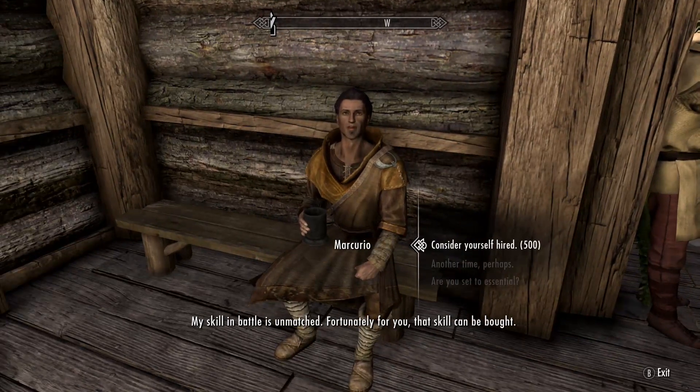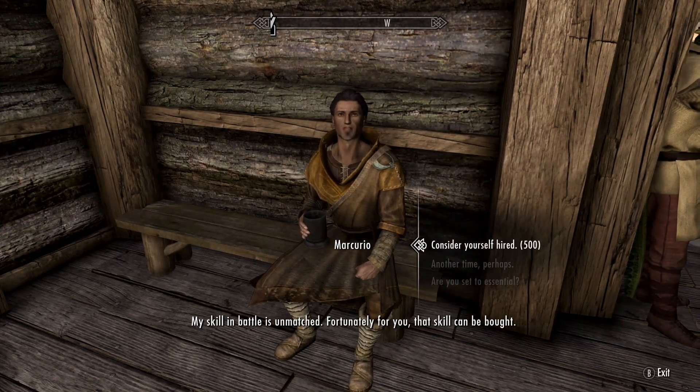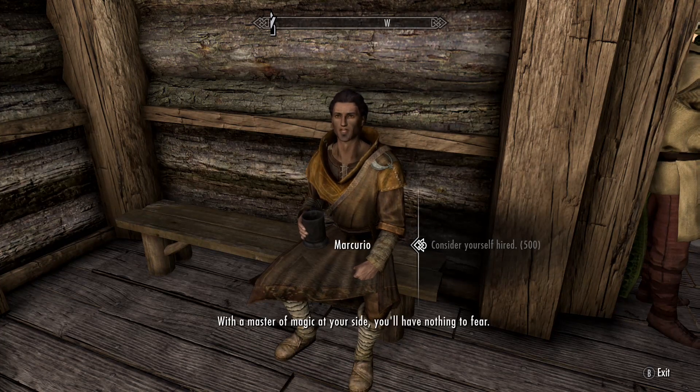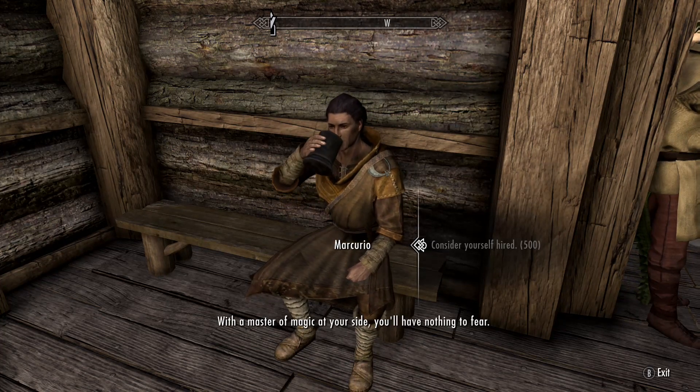Your skill in battle is unmatched. Fortunately for you, that skill can be bought. With a master of magic at your side, you'll have nothing to fear.